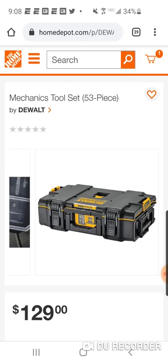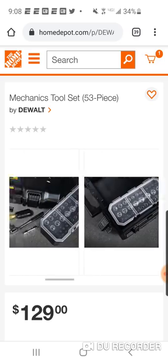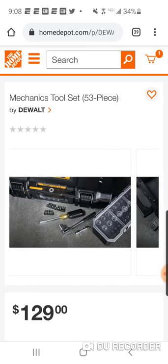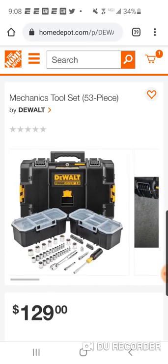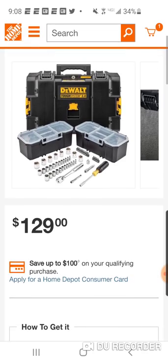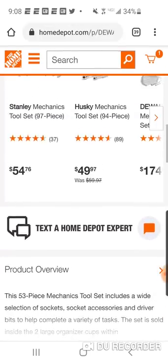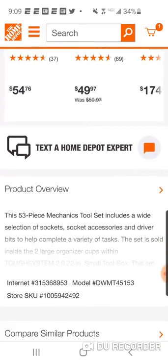I think personally you're going to see them come out with other boxes and other types of tools — the wall is going to expand. There are no stars on this listing currently, and it's out of stock, so you can't get it yet.